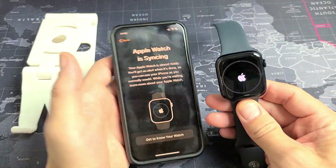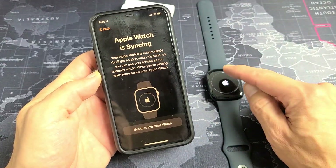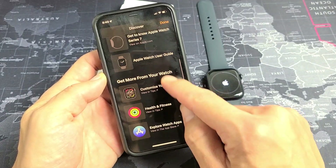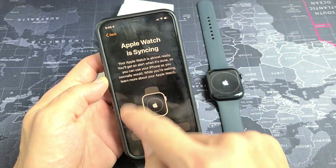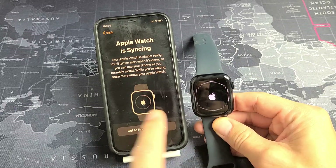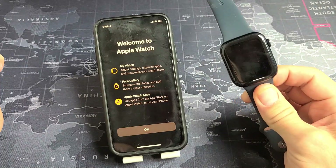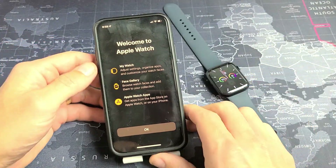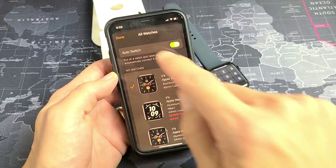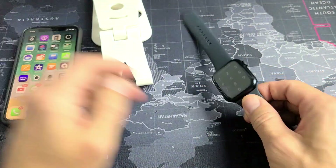Apple Watch is now syncing — there's a progress bar up here, so I'm going to be patient. While waiting, you can scroll down to get to know your watch and read through all that. Once done, tap Done and wait until the progress bar finishes. You can see the progress bar on both the phone and the watch. That took about 10 minutes. Welcome to Apple Watch — go ahead and tap OK. Tap Done, and there you go, we're all set up.